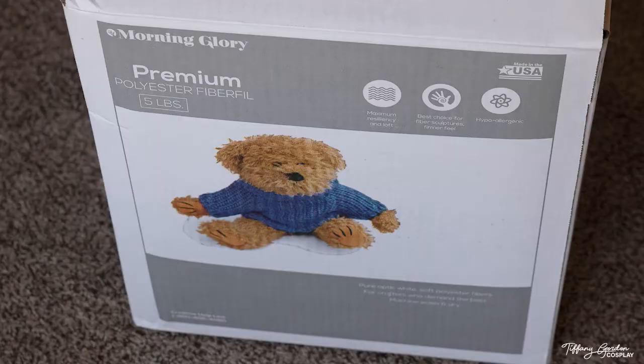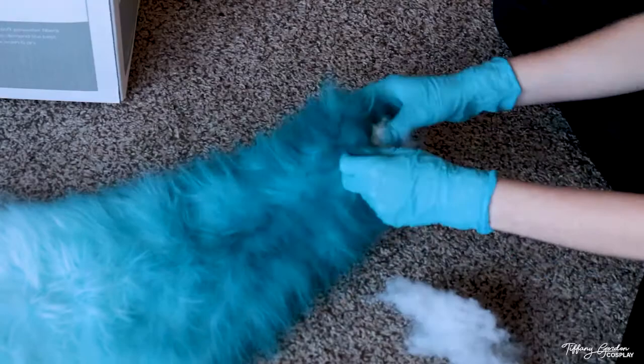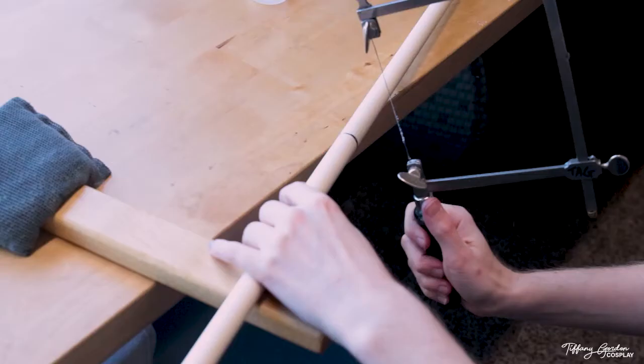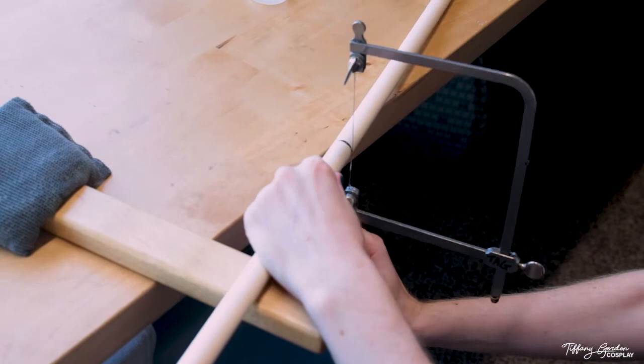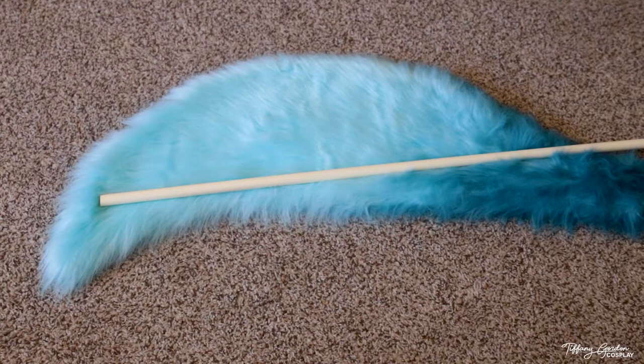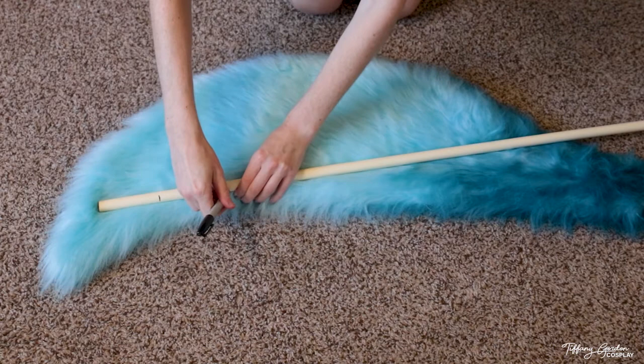To give the tails a bit more volume, I stuffed them with polyester fiber. I recommend only stuffing each tail a tiny bit — be careful not to overstuff, as all of this will add weight to the entire tail setup. For the bone structures of each tail, I used CPVC pipes cut to the length of the tail using a saw, then placed the pipe on top of one of my tails and marked where I was going to bend it. These marks are guidelines for when you come back with a heat gun so you know where to apply heat.